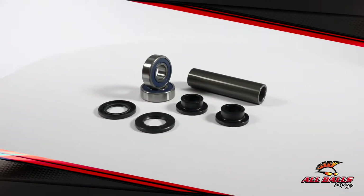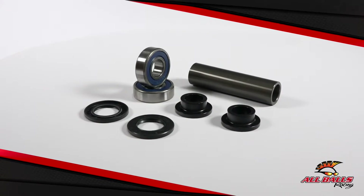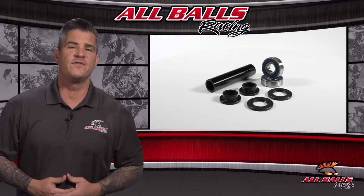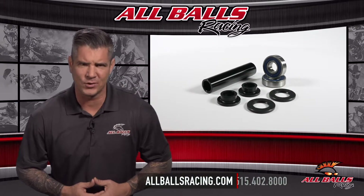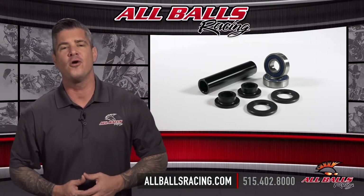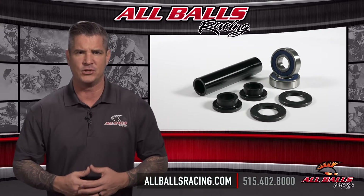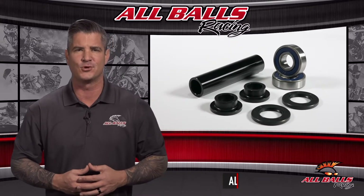The KTM rear wheel bearing upgrade kit is a no-drawbacks way to upgrade and improve that orange machine you love. For more information, visit us online at allballsracing.com. Whether you ride on or off road, All Balls Racing has the bearings and driveline components you need to handle whatever comes your way.